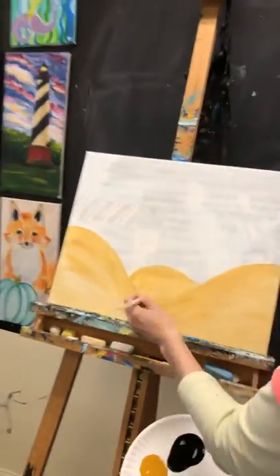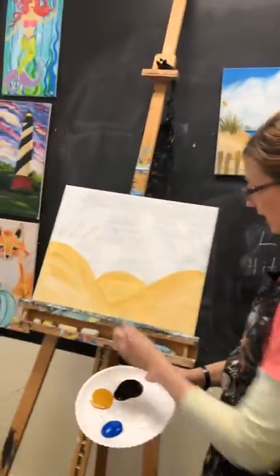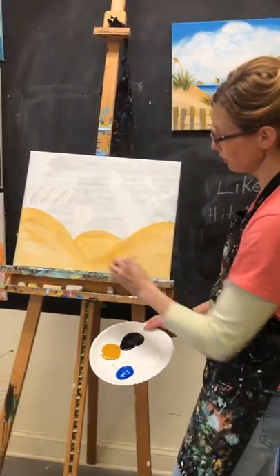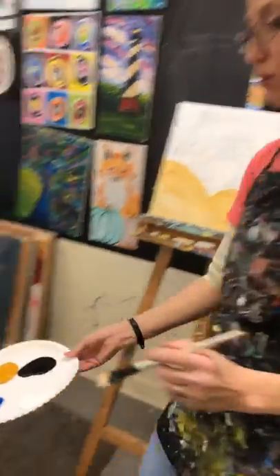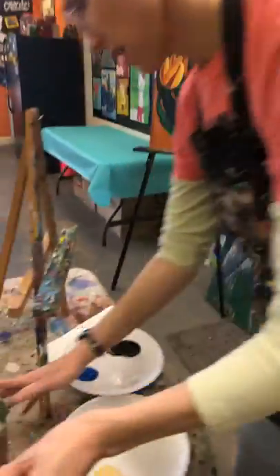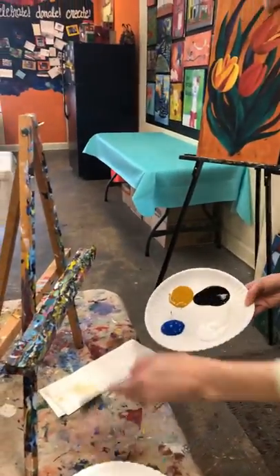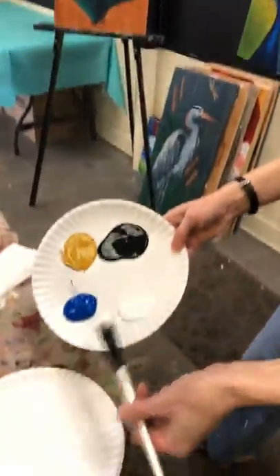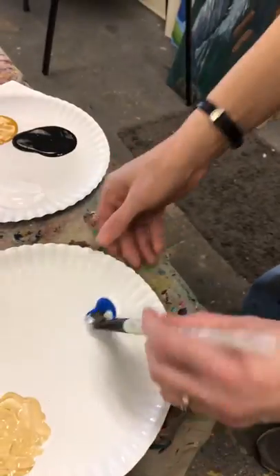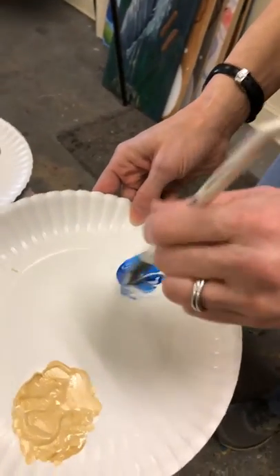We'll add our grasses in a little while. Let's start to work on our sky. Rinse your brush really well — we don't want our sky to be green, so get all of that yellow out. Touch the bottom of your cup and stir to get all the yellow out of the bristles, then tap it on your napkin so it's not too wet. We're going to take about a half scoop of white and a full scoop of blue — this should be a light blue for the sky.